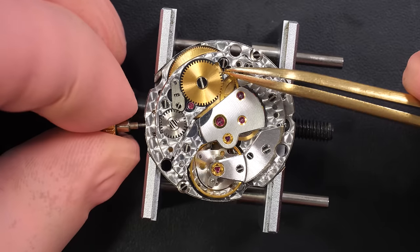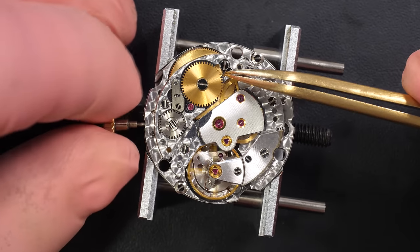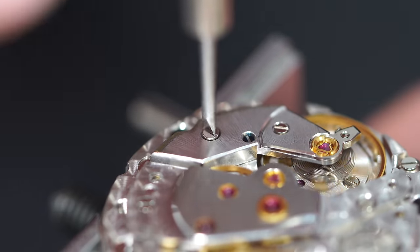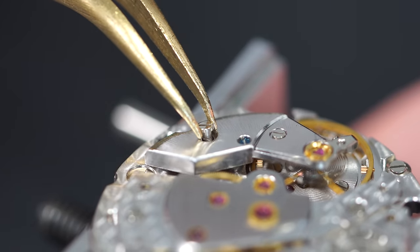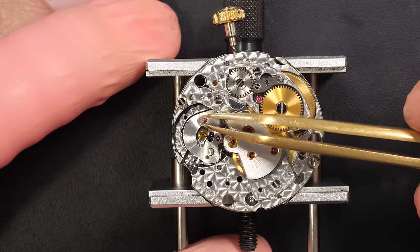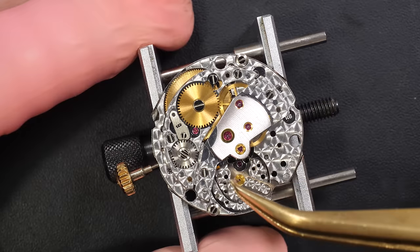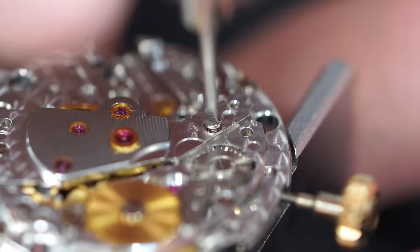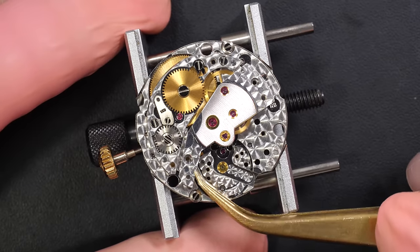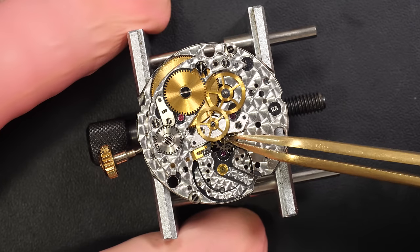Basically the rest of the mechanism works like a manual watch, with the automatic system on top to rewind the mainspring when your wrist moves. Removing power from the mainspring — the mechanism is quite nice. Look at the different finishes: a nice perlage, a snailing pattern on these parts, and a sunburst finish on the pallet fork bridge.